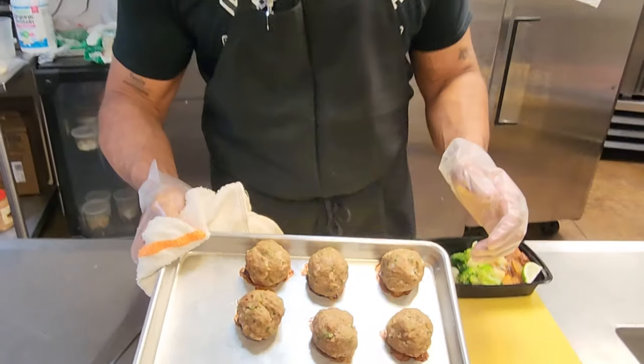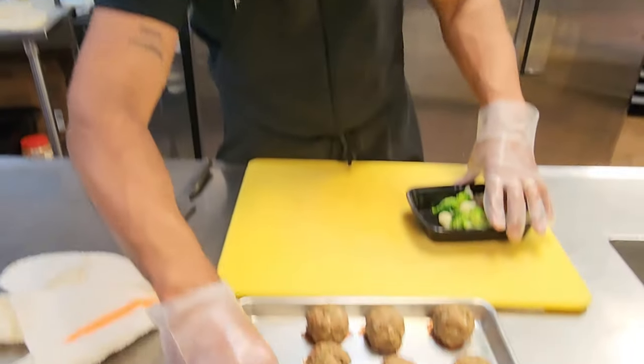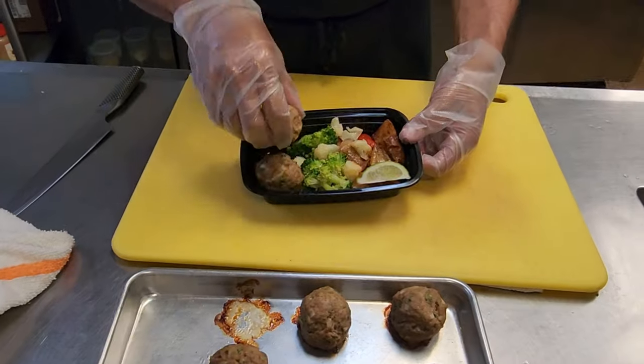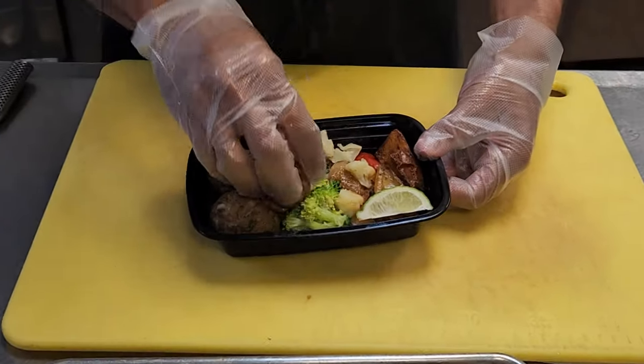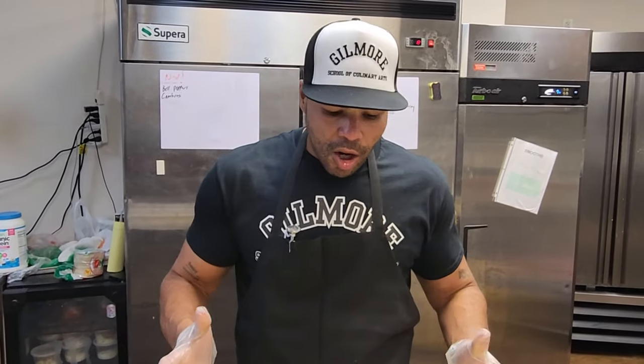We're back with the turkey meatballs. This is just a delicious product — I already have my meal prep containers ready to go, so you just throw a couple of these in there, put a lid on that bad boy, and you're ready to go for the week.